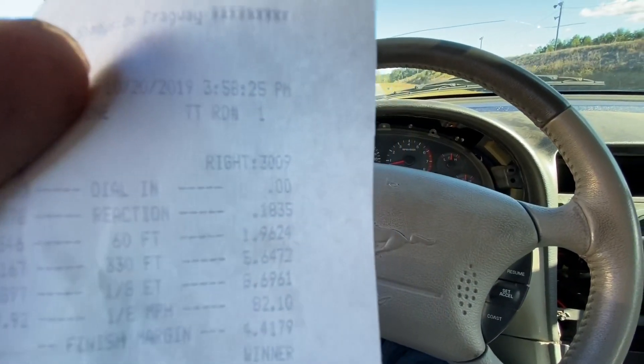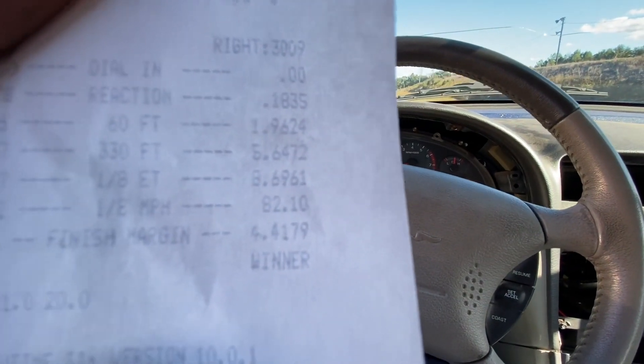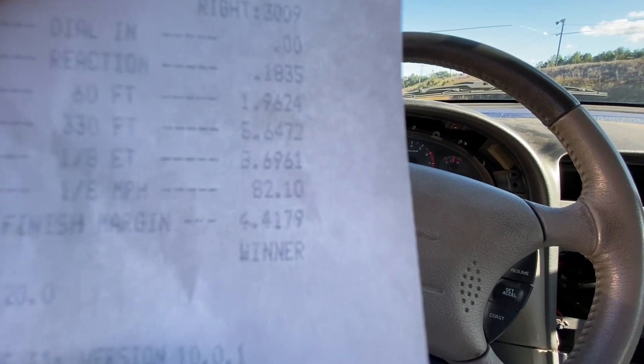Oh my god, that felt amazing. I could tell I was a lot faster that time because I couldn't read the time clock when I went by it, so I felt like it was a pretty big improvement. I'm gonna pull up and get my time slip. Man, I cannot wait to look at this. All right — 1.835 sixty-foot! I picked up a little over a second. Damn, that's awesome — I can't wait to go out again.